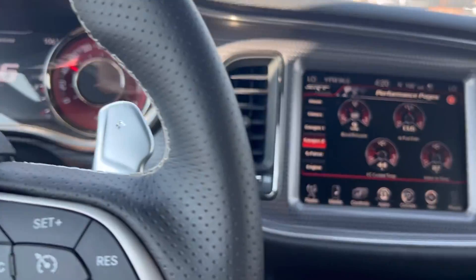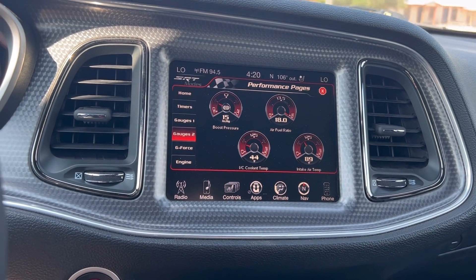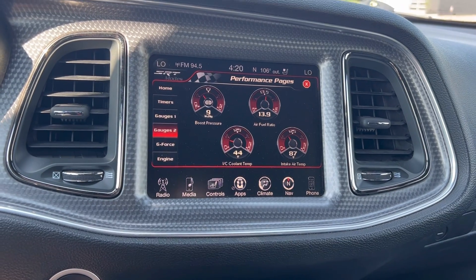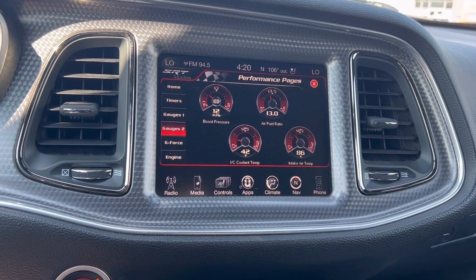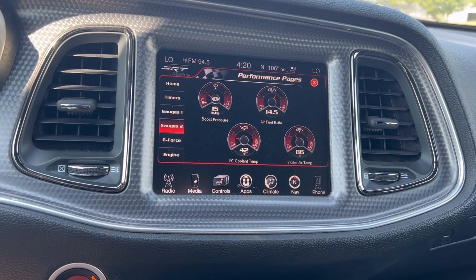We're doing 45 now and we're down at 44 for the fluid temperature. You can see that IAT has declined a lot too — I think it was up around 140 or something at the start — that's obviously knocked a whole chunk out of that as well.